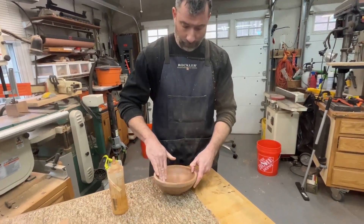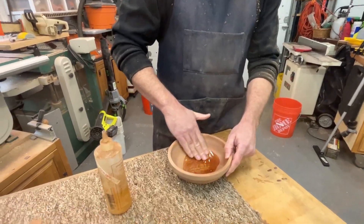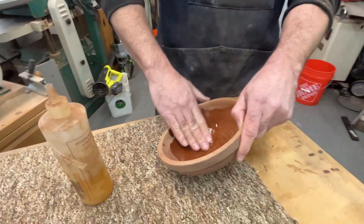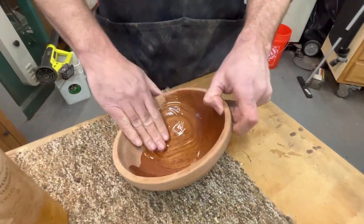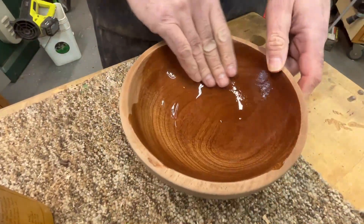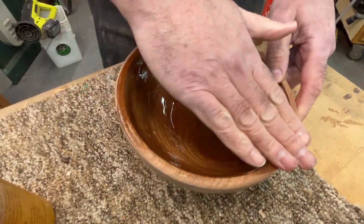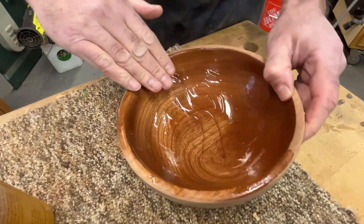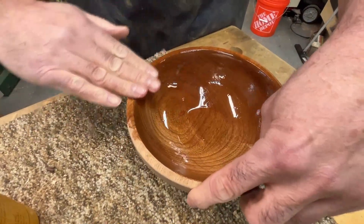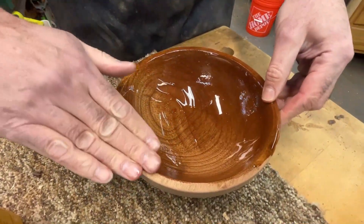So we just finished this bowl — we just spent three hours. We're using my favorite finish, Mahoney's walnut oil. This is Phil's first bowl, and this is what I call the money shot. This is where we're popping that grain with this oil. Phil, this is a food-safe finish, and I like spending a good 10 minutes just rubbing this in and letting the wood absorb all that nice oil.